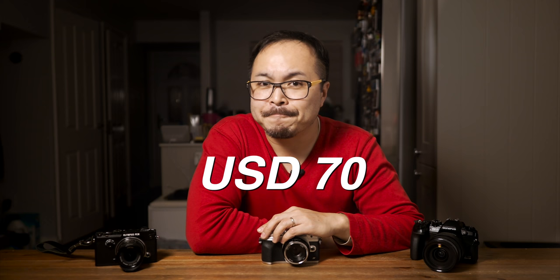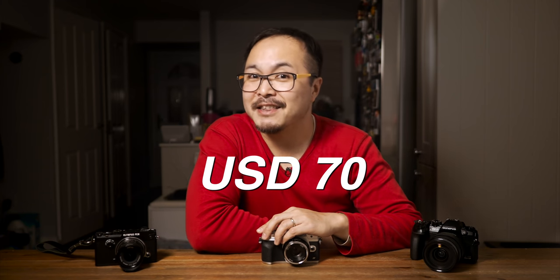And I mean it. This 35mm 1.6 lens retails at — are you ready? — $70. Yes, $70. That's the recommended retail price from Pergear's website. You can get even lower prices on eBay, for about a dozen McDonald's Happy Meals.